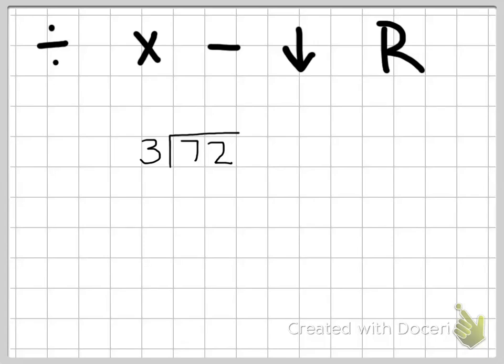When we're doing long division, the first thing you need to know is how to set up the problem. You have this little symbol that looks like a house right here — that is our symbol for divided by. You put the bigger number, the number you're starting with, inside the house, so in this case it's 72, and the number you're dividing by goes to the left of the house, so here it's three. As we work the problem, our answer is going to go on top of the house.